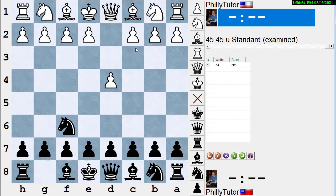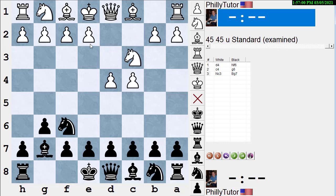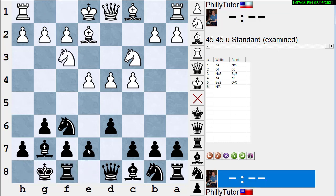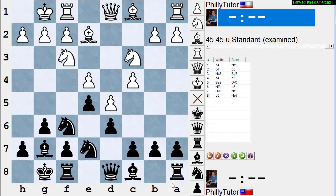Now let's do this with the King's Indian: D4, Knight F6, C4, G6, Knight C3, Bishop G7, E4, D6, Bishop E2, castle, Knight F3, E5 — the main line tabiya — castle, Knight C6, D5. Now we've got that center set up with the E and D pawns. Notice: if you didn't specify the E and D pawns, you could erroneously think it might be white's C and D pawns, which would point in the exact opposite direction and get you in trouble. So always make sure it's the E and D pawns.